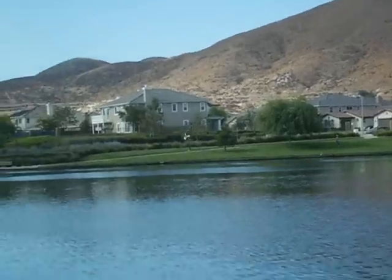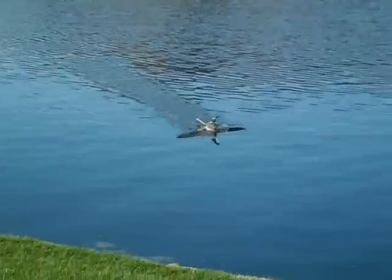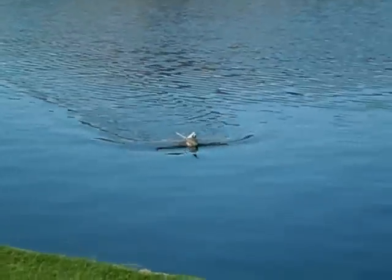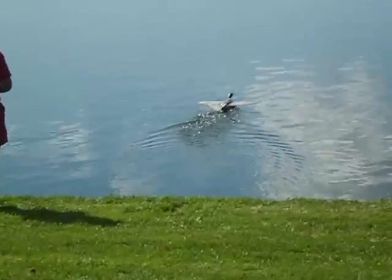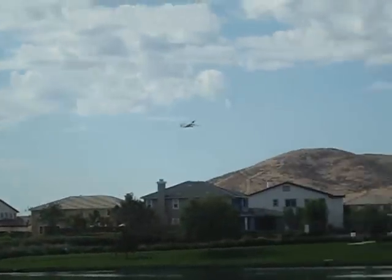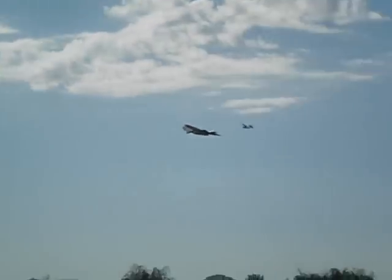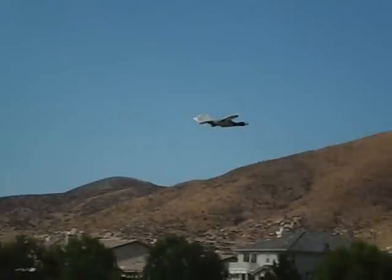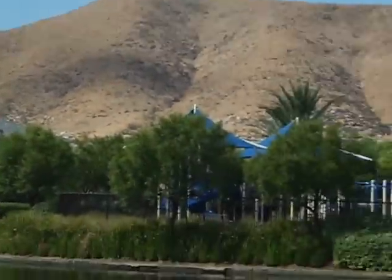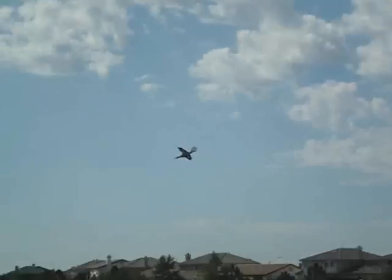The aircraft has a 33-inch wingspan and weighs 9 ounces. You saw the very first water takeoff — actually that was the second, but that was the first water landing. I had a receiver issue earlier in its development when we first took it out to a lake, so I didn't get to land on the water. There is the second takeoff from the water.